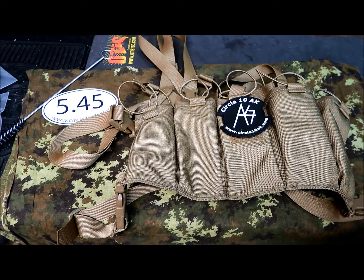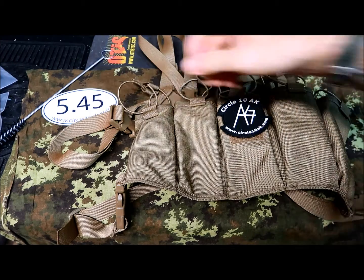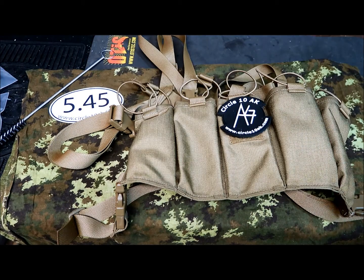What's up guys, today I got something new for you and I want to show you what I got in the mail from circle10ak.com. You probably remember them from a previous review I did on a couple of their products — I really like the company.